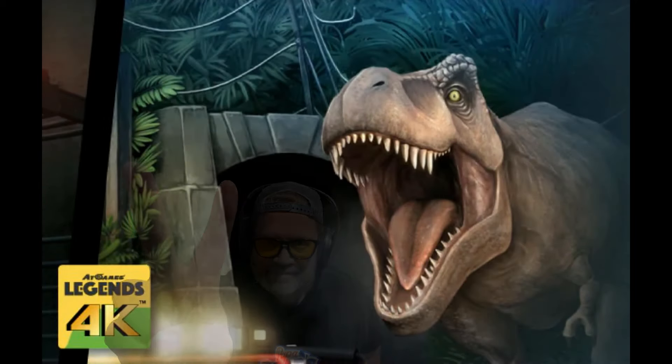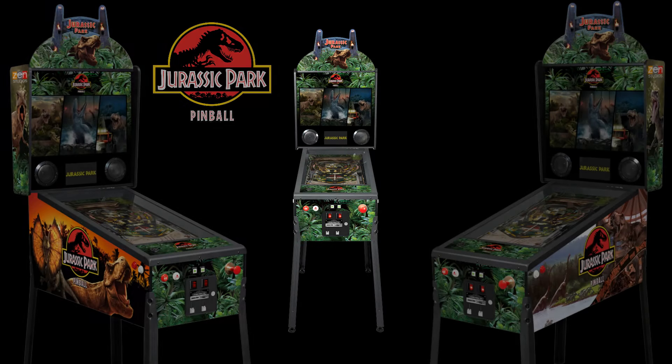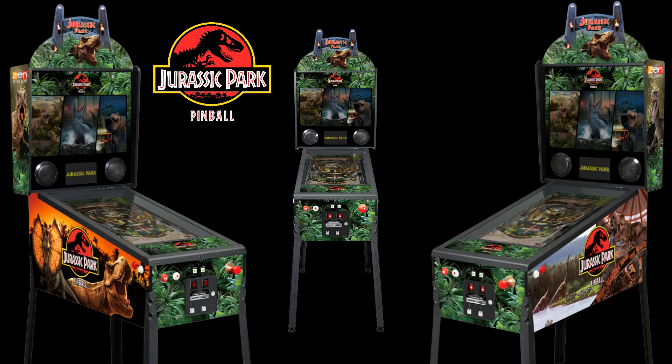Now we're going to take a look at some shots of the pinball machine so you can see all sides of it. Look at that. Is that sweet? Absolutely fire.